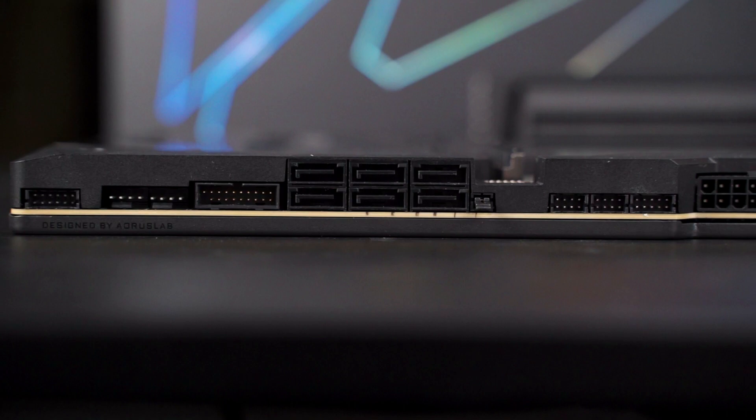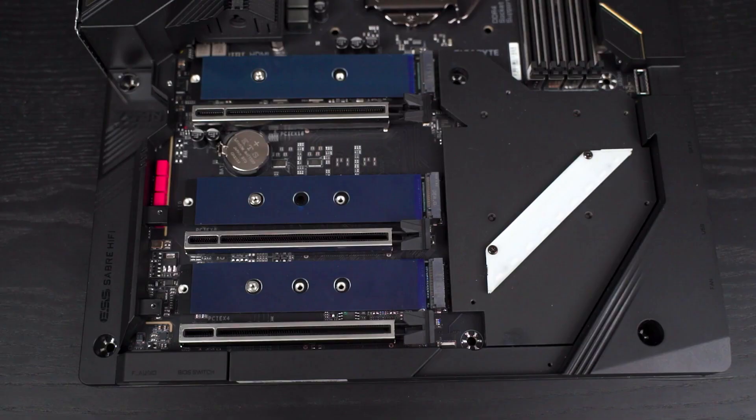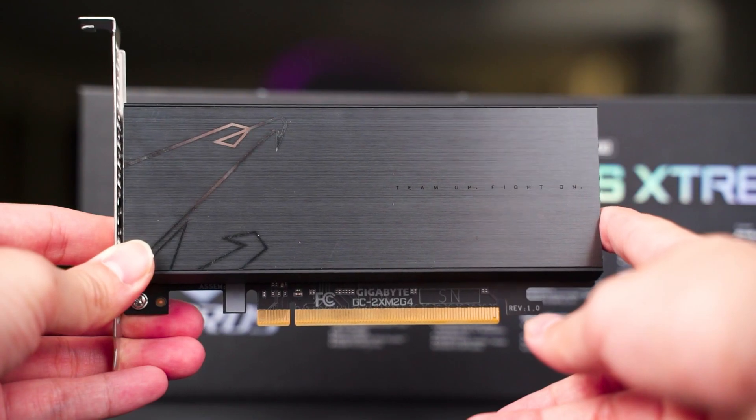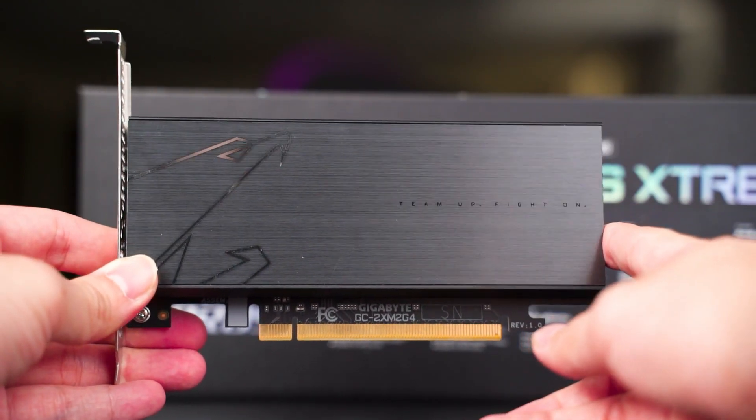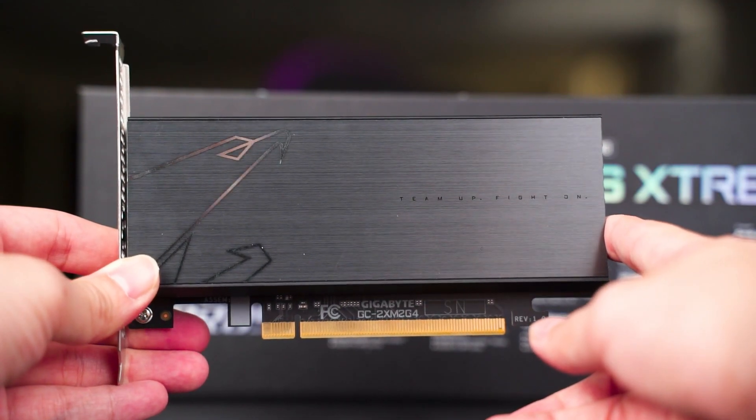Aside from the 24-pin ATX, there are other connectors in the same orientation. Storage-wise, you can install up to six SATA devices and three NVMe SSDs. If you need more NVMe slots or plan to do RAID, you can use the included add-in card, which is a pretty good inclusion for the Z590 Aorus Extreme.